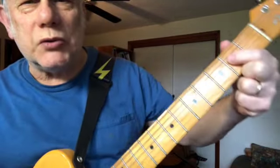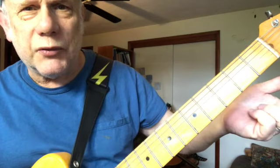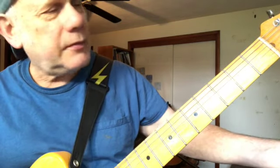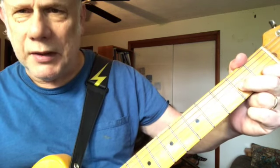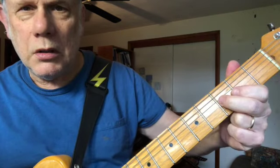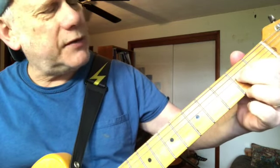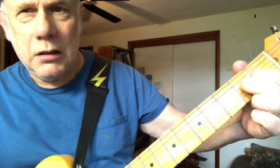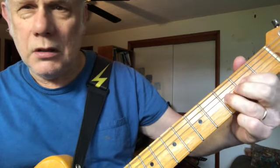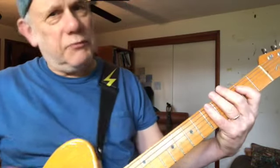Lick number one. Lick number two goes down to the second fret of the fourth string, and then we go open third string. Then on the third string to the third fret — the blue note. Third fret to the second fret to open. We've got our pull-off: second fret of the fourth string pulled off to the open fourth string and back. And then we've got our answer lick — it's the same as the first one.